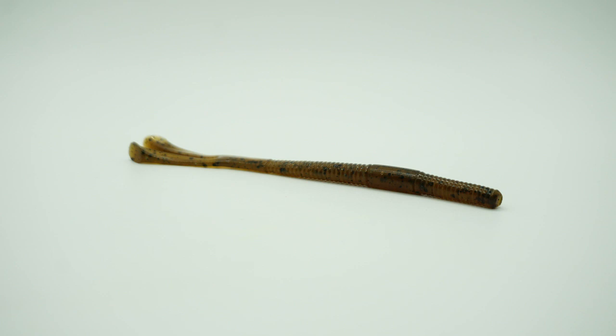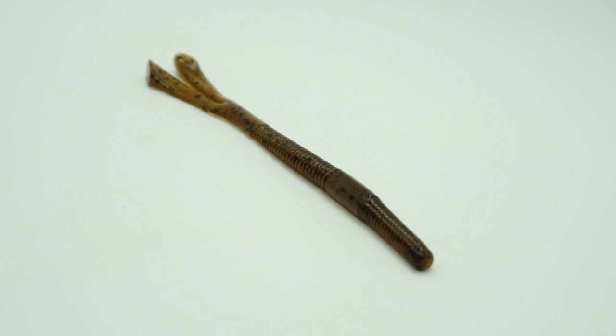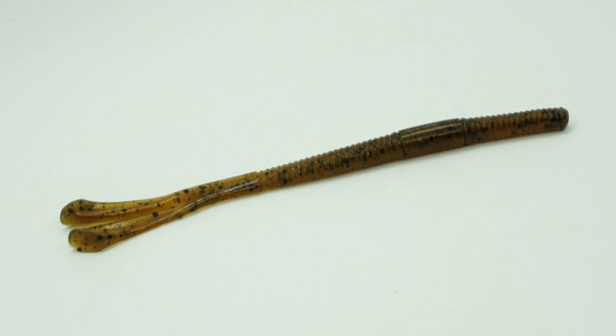The new 13 Fishing Joystick Ultra Thin has a patented rabbit ear design that generates a subtle tail kicking action. This subtle action makes the bait great on those pressured fish, pressured ponds, and lakes.